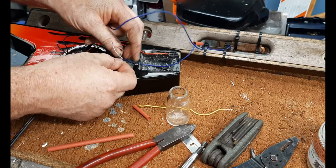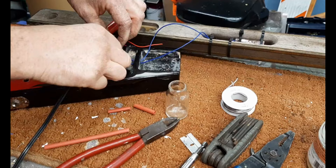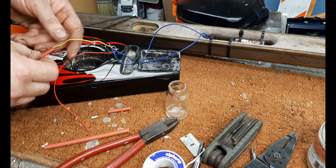Here I'm using my $10 Walmart soldering iron and I'm going straight to the jack. The reason I'm doing that is mostly to conserve my parts — I like to save a lot of my parts for more serious builds.